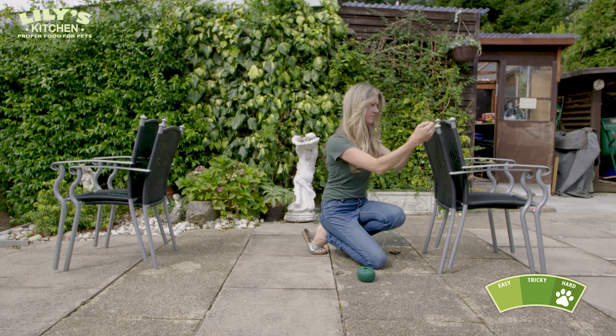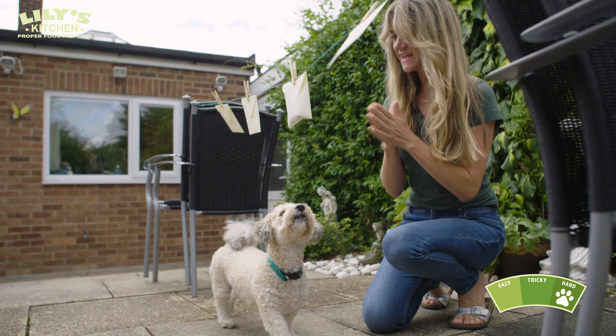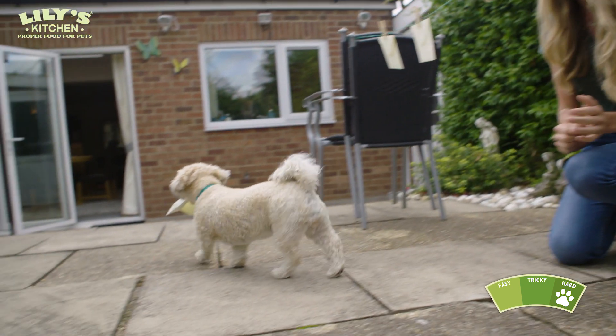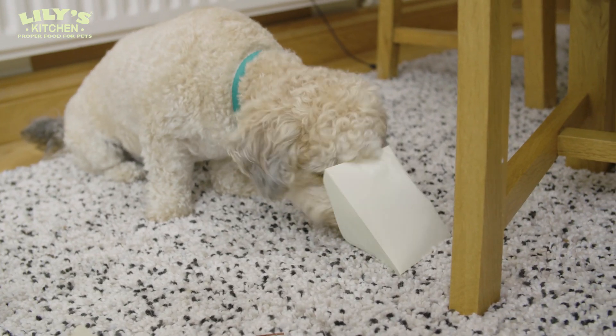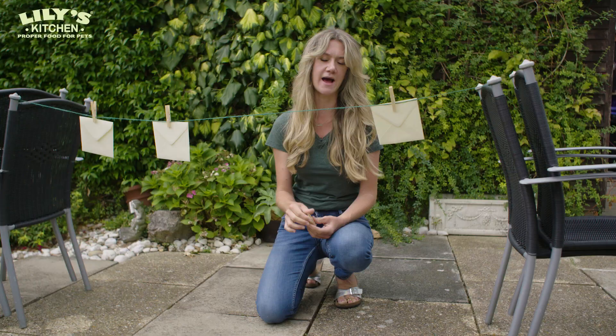The next challenge will be making it a little bit higher so she's really got to use her nose. Yes! Well done! Good girl, Lola! What she did brilliantly was sniffing, working out the one that was hers and then taking it off. She did absolutely perfectly.